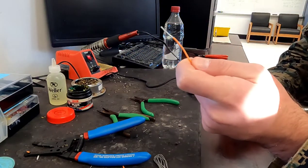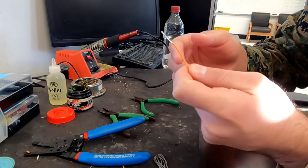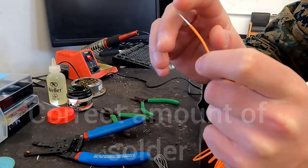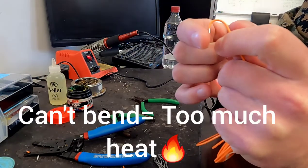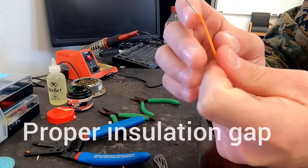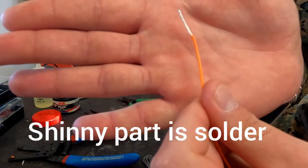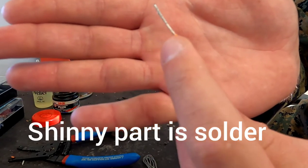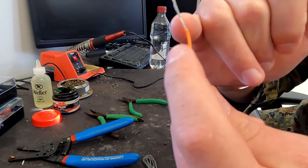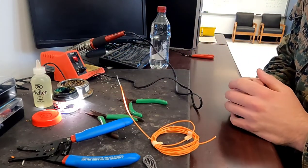While your wire is cooling off, here's what we're looking for when evaluating your proper tinning: first, make sure you don't have any excess solder in your insulation. You can check that by simply trying to bend your wire — it should all bend as one complete piece. Next, look for about an eighth of an inch gap between your solder and your insulation. For me, I can see I have a little bit too much solder on here — it's not quite that eighth of an inch gap — so you want a little bit less solder on the tip. But other than that, that is our introduction to soldering and how to tin a wire.